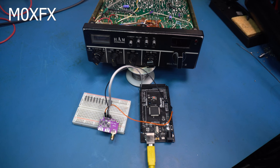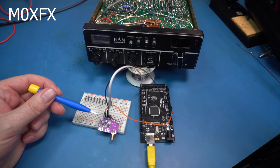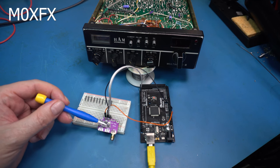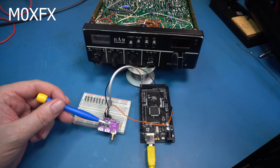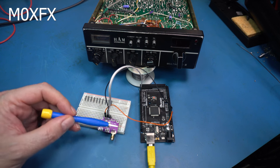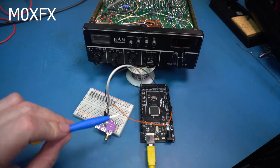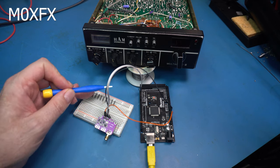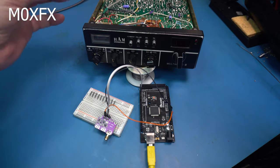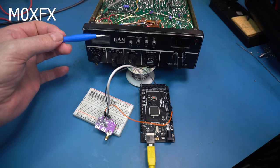A bit of a different video this week — we're going to be looking at this clock generator. I've had a number of requests to do this, and it's based around the SI5351 clock generator IC from Silicon Labs. This is a breakout board; these are quite common. We'll go through how it works, how to connect it up to an Arduino, and then look at the test equipment to see how it's performing.